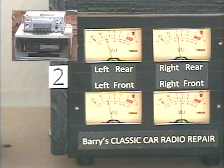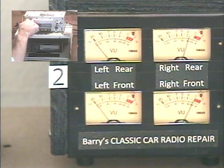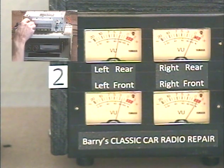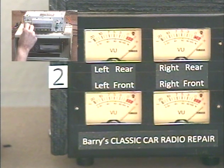Now you can return your tone control to where you like it to sound, which for most people is going to be all the way up. Now we're going to adjust our left-right balance — same procedure except we turn the tone control twice to the left to activate it. Balance adjust — this control is now adjusting our left-right balance, all being done by the same control. Stop adjusting it... balance set. Now we can take our tone control back to where we like it to sound.